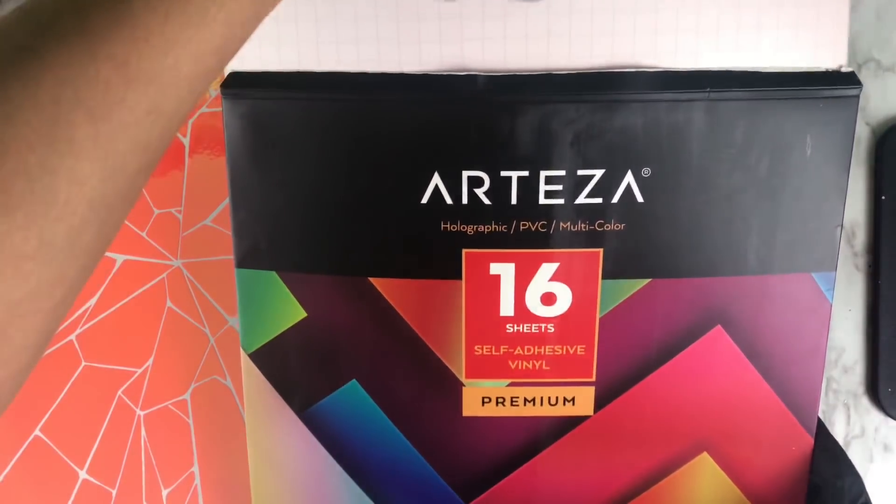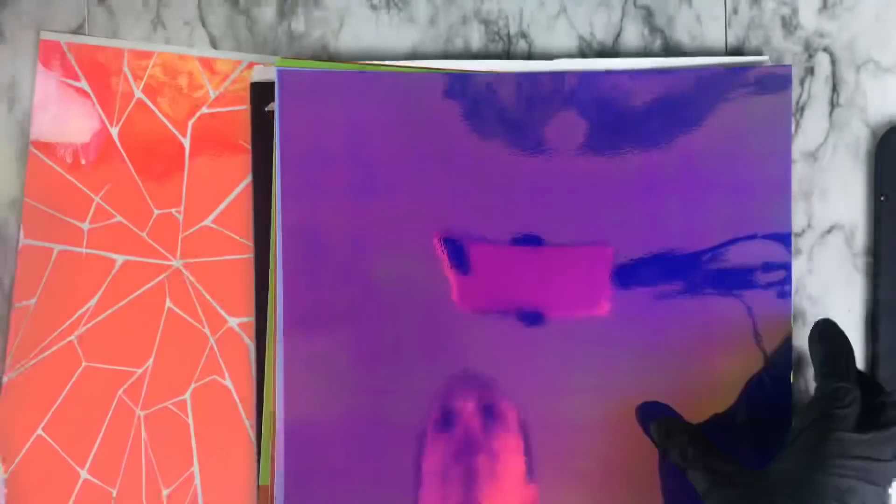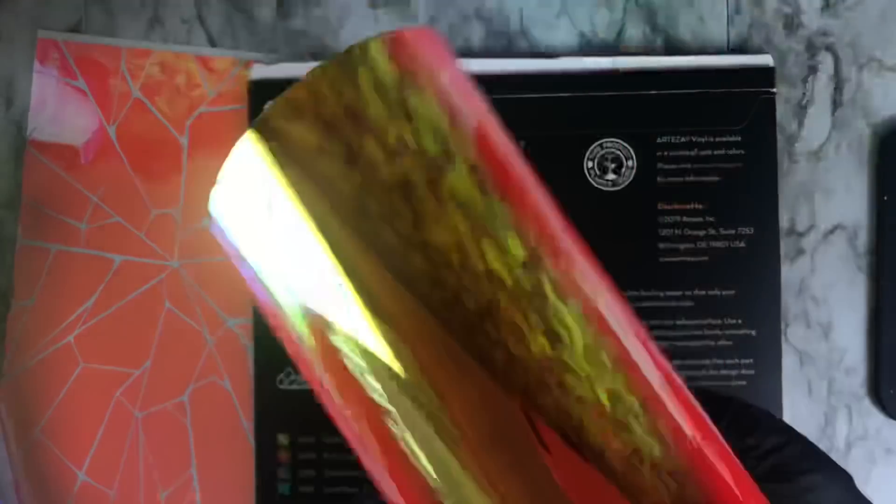We're going to speed through showing the colors, but they are so beautiful — absolutely love every single one. Don't forget to check out the discount code down below, and let's hop into this tutorial!